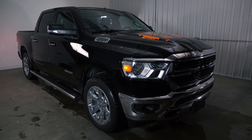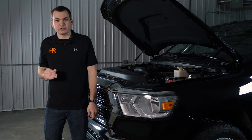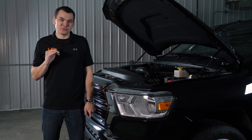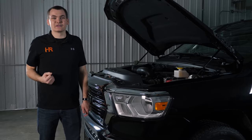Today I've got a 2019 Ram in the shop and I'm going to show you guys the easiest turn signal upgrade there is to do on these things. And the best part is you don't need to worry about doing any resistors or anything like that. Let's get started.